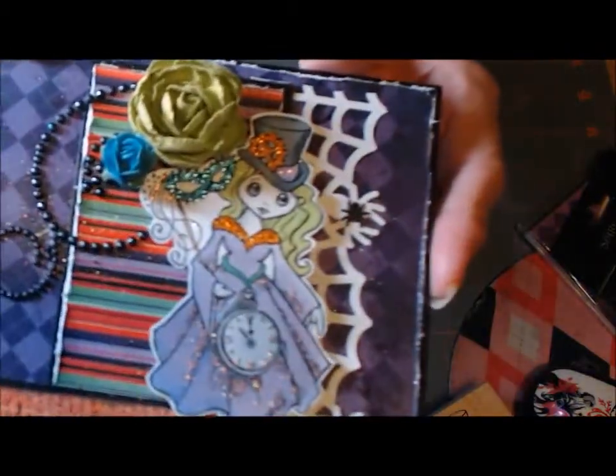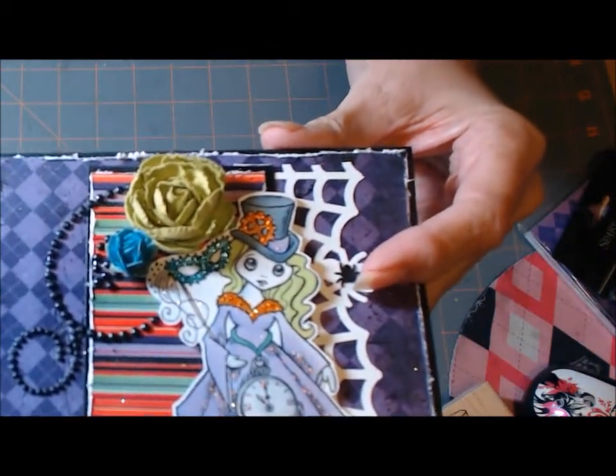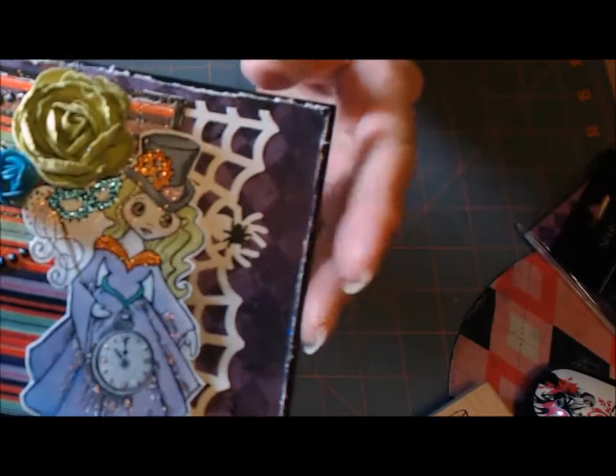I colored her with my Spectrum Noir pens. Sorry about the light — it's getting dark here.